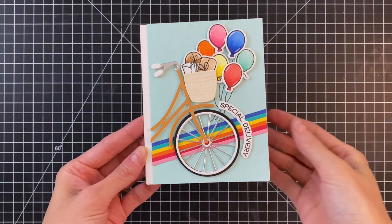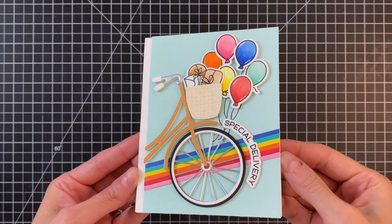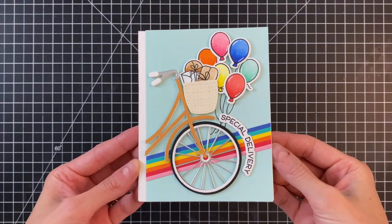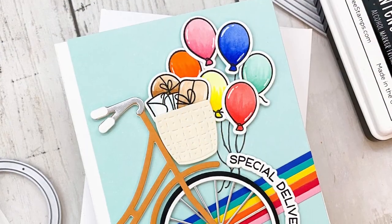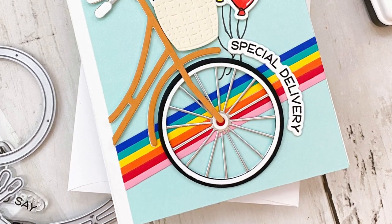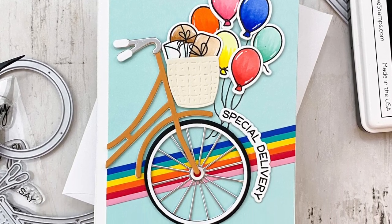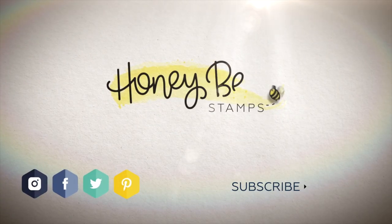I'll hold up the finished card to the camera so you can get a good look. I love how this card turned out — it has such a fun birthday feel with those bright colors, and that bicycle is so cool. That die just makes the coolest bicycle, and it has even a little retro feel, which just makes me so happy. I hope you guys enjoyed today's card and video. If you have any questions about the products I used, please check out the links below in the description. Thank you so much for watching, and I hope you have a wonderful day.